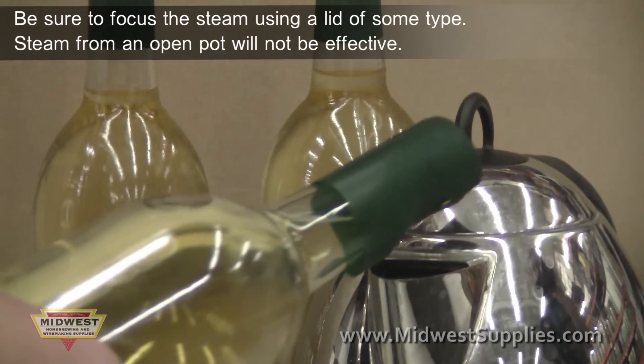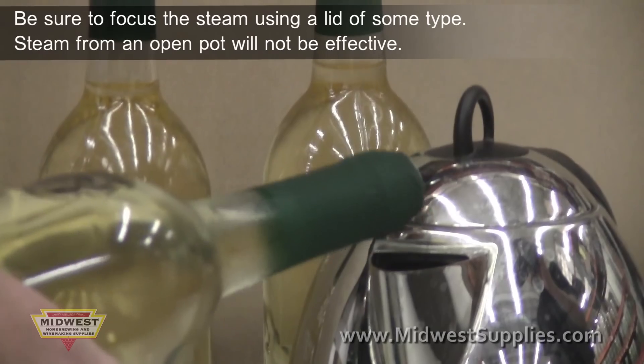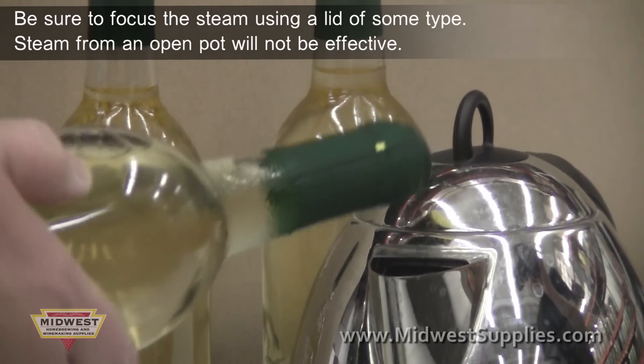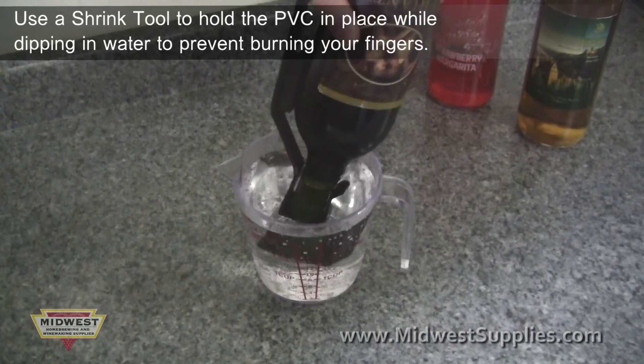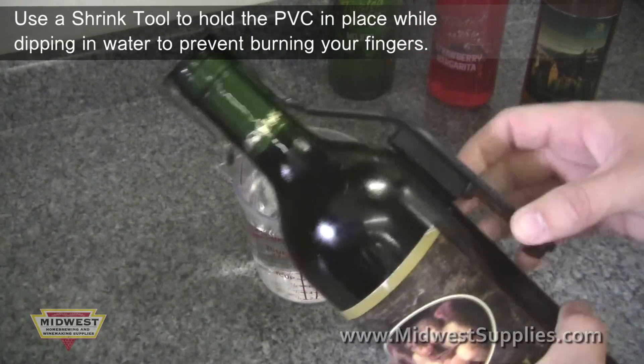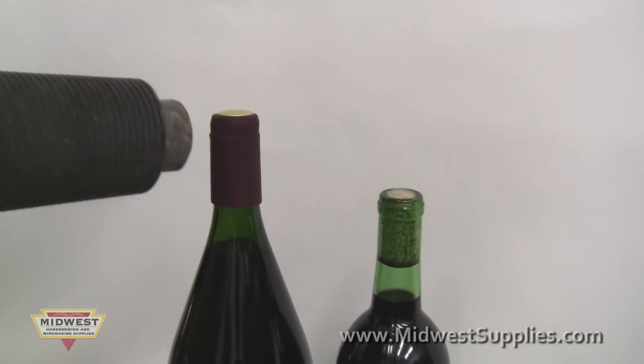You can choose to steam your PVC capsules on with heat from a teapot. You can boil your PVC capsules by dipping them upside down into a pan of boiling water. Or you can use a heat gun to shrink the PVCs.